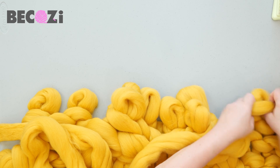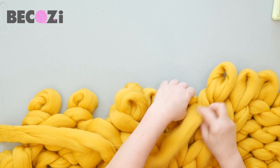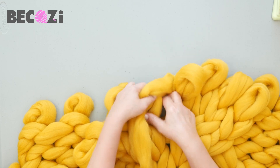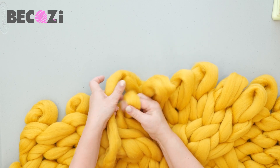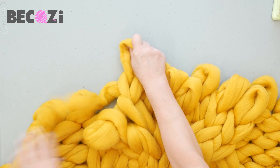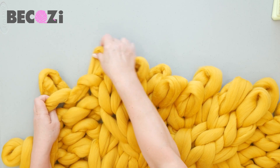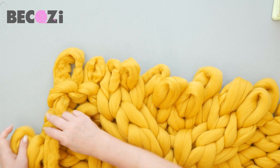The blanket is almost done — it's a small lap throw. For a blanket 30 by 50 you need four pounds of merino. For 35 by 60 you need six pounds, and for a medium 40 by 60 blanket you will need seven pounds.